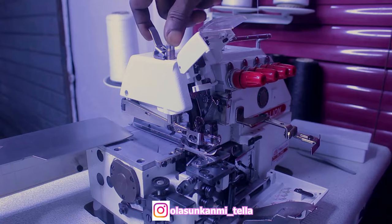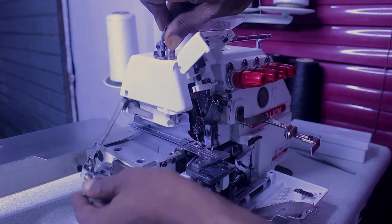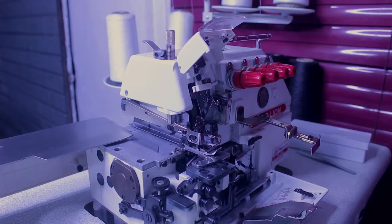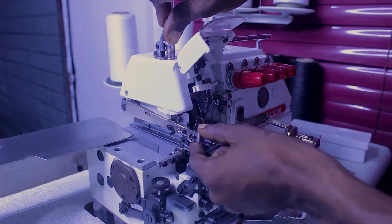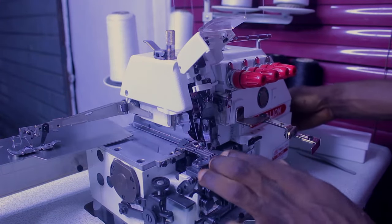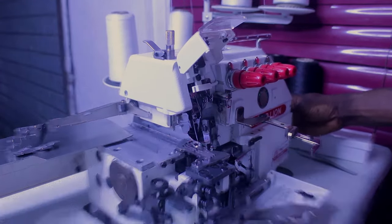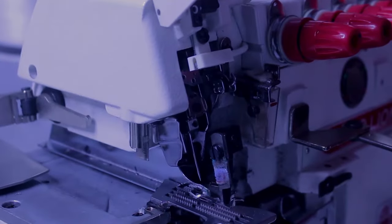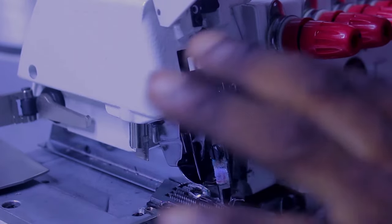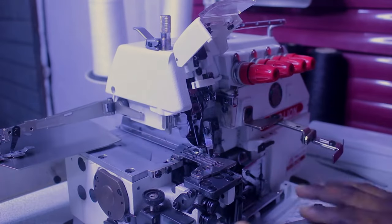After we open up this place, the next thing we need to open is this ring right here, so we can have access to the threading needle inside. To open that, push this place up, raise this one up a little bit, and take it out. Let me do that again so you understand — raise it up and simply move this one outside. Now you can see the needle from inside — it's moving. That's where we're going to pass all our thread. You can see the functioning rings right there.